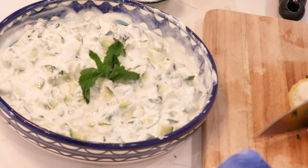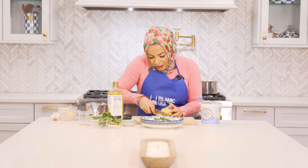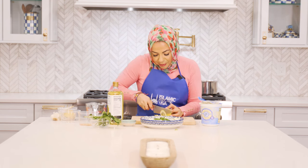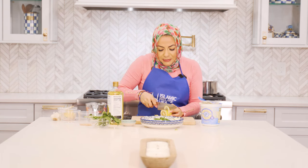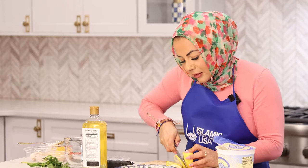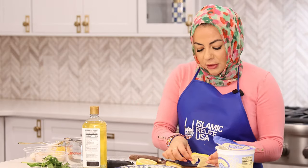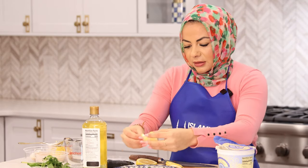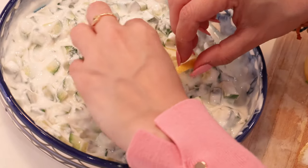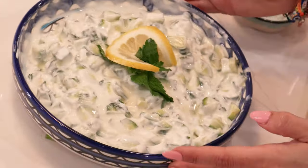To garnish, we're just going to top it with some fresh mint so people can identify what's inside with no surprises. You can even do a little garnish with our lemon — cut it as fine and thin as possible, twist it, and do a little garnish. This is why it's really important to sharpen your knives. You don't have to have expensive knives, but you need sharp knives.